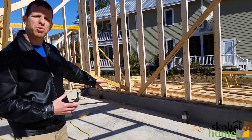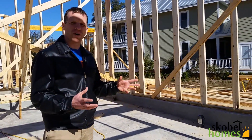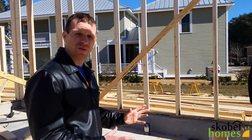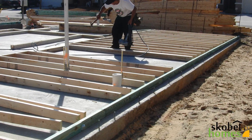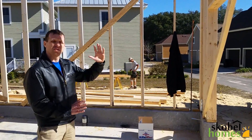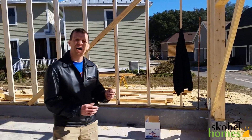After the slab's poured, which you guys already saw, the next step is framing up all the walls. So on the ground, before they put the wall up, they'll frame the wall on the ground and then tilt it up — so it's easier, doing all your building on the ground. They'll tilt it up in place and go all the way around the house, following the plan.